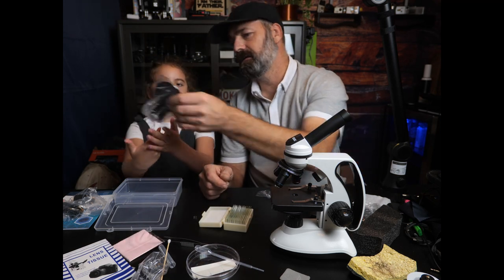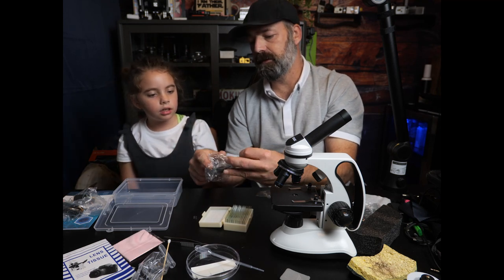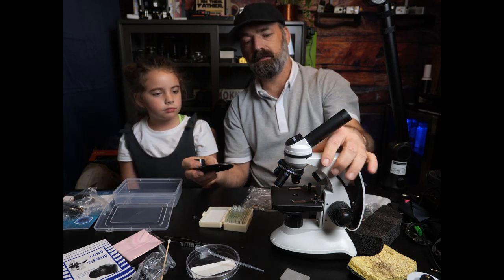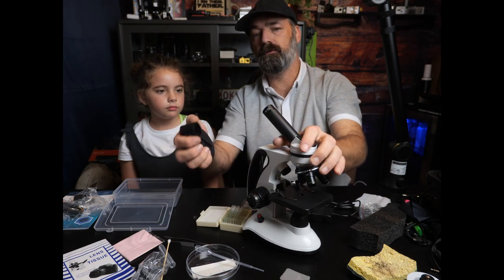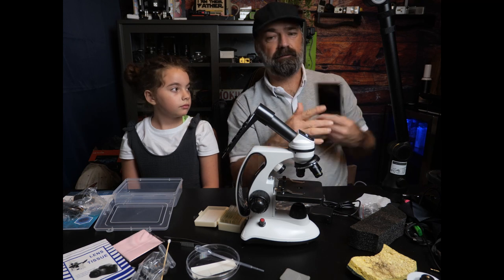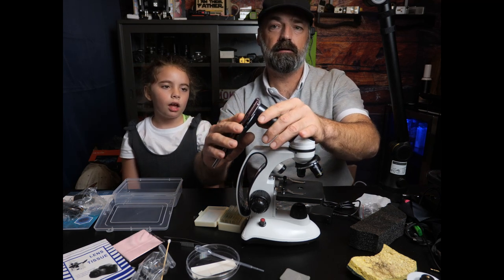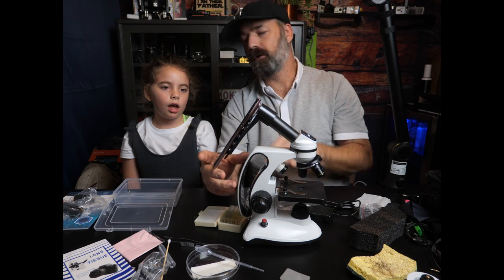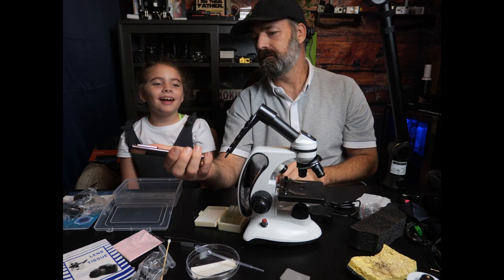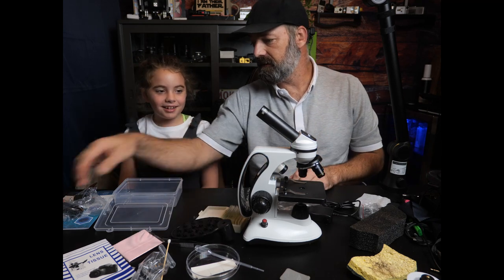You also get a microfiber cloth for cleaning your lenses. And you get this really cool attachment — what it does is it goes over the microscope, and then you take your phone camera and line it up with it and stick it on. You can take photos of the stuff in the microscope. How cool is that? We're going to do that too.